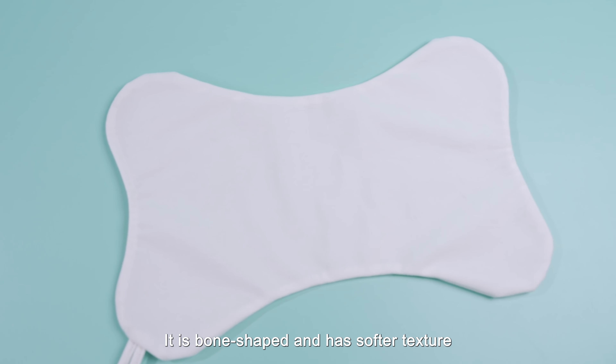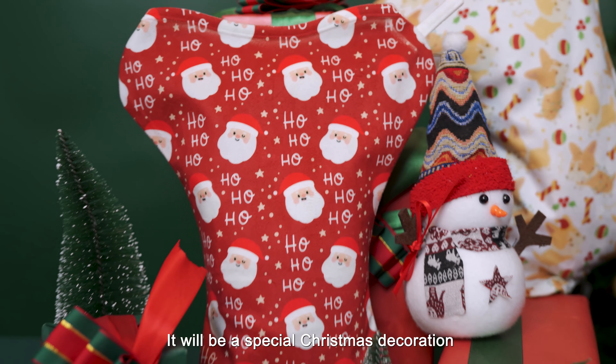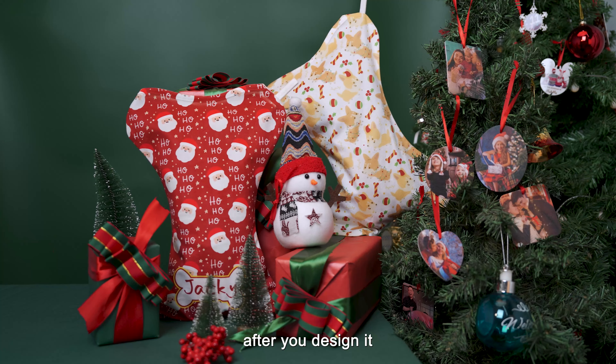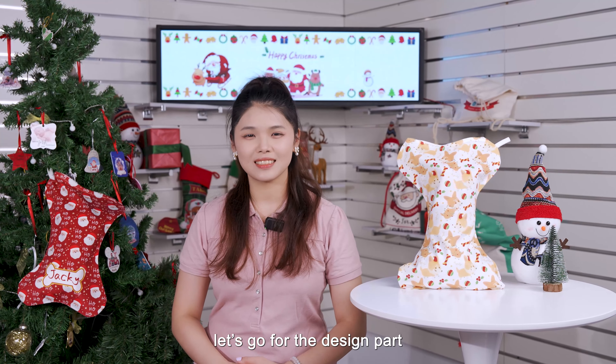It is bone-shaped and has a softer texture. It will be a special Christmas decoration at your home after you design it. You can DIY it for your lovely pets. Okay, let's go for the design part.